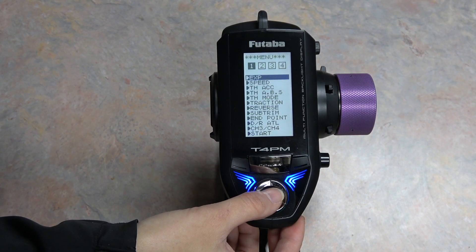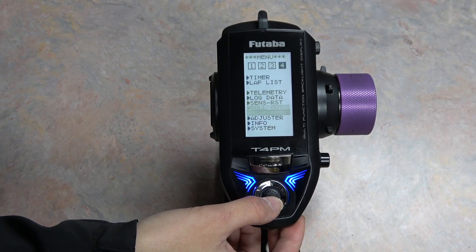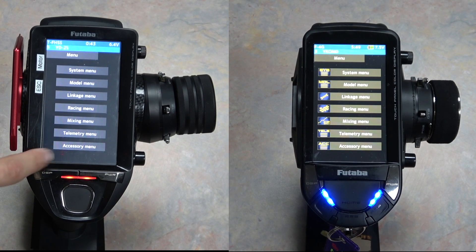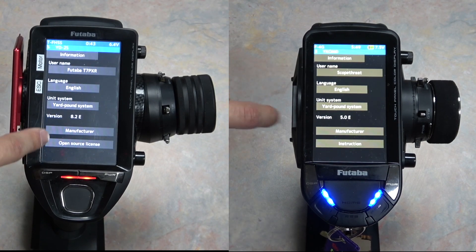On the 4PM, you can check your current version by going to page 4 on the menu screen and scrolling down to Info. On the 7PX, 7PXR, and 10PX, you can check the current version by clicking Menu, then System Menu, then Information.